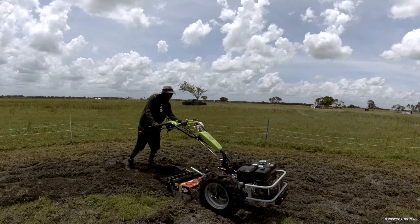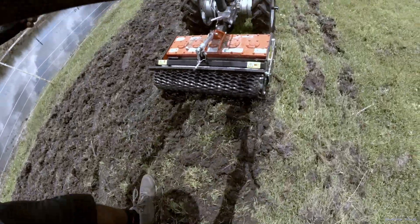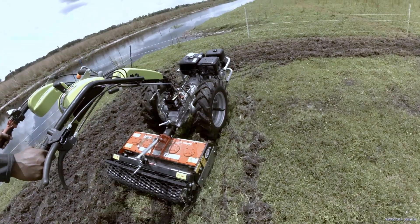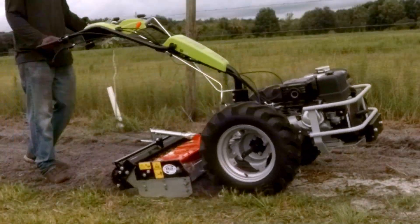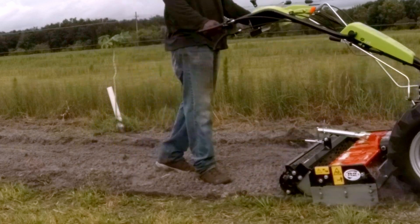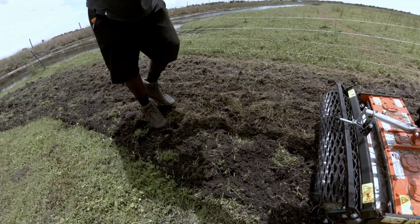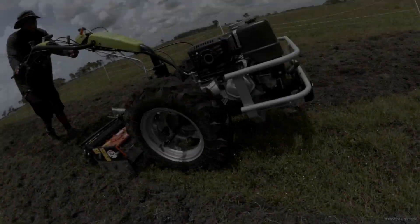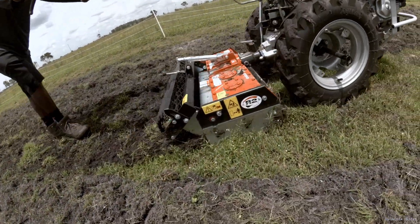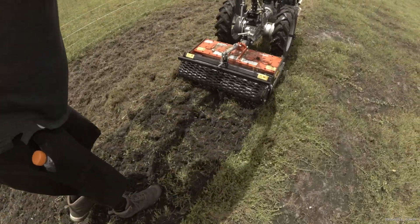The Power Harrow attachment is designed for precision. It breaks up the soil, creating a fine, even seedbed. Whether you're planting crops or working on garden beds, this attachment ensures optimal soil structure for your plants. Watch as it effortlessly turns and crumbles the soil, creating a beautiful seedbed ready for planting.